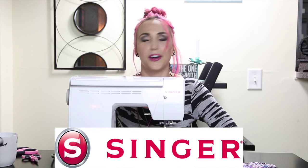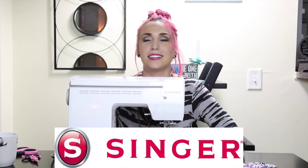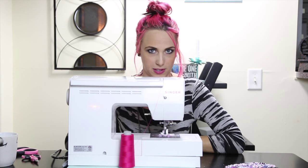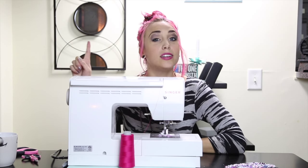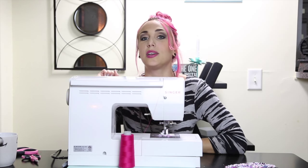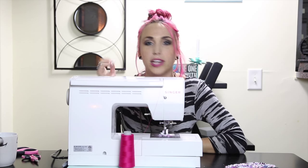Huge thanks to Singer for hooking you guys up this week. So much love to my patrons — you make the world go round as far as I'm concerned. Subscribe right here so you can win your sewing machine. I love you, I'll see you next week!